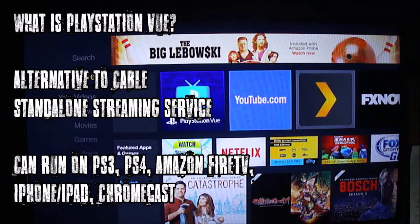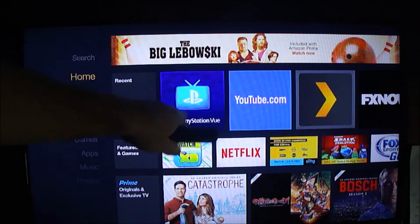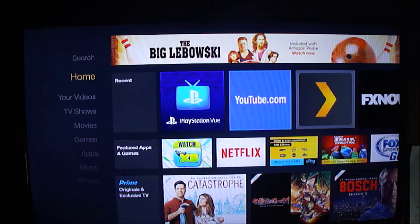I'm going to give a quick rundown of what PlayStation Vue is. It's one of the latest alternatives to cable — a standalone streaming service that can run on a number of devices. I'm going to be looking at the Amazon Fire TV. Unfortunately, it's not on Roku yet, so there's a demo through Amazon Fire TV.